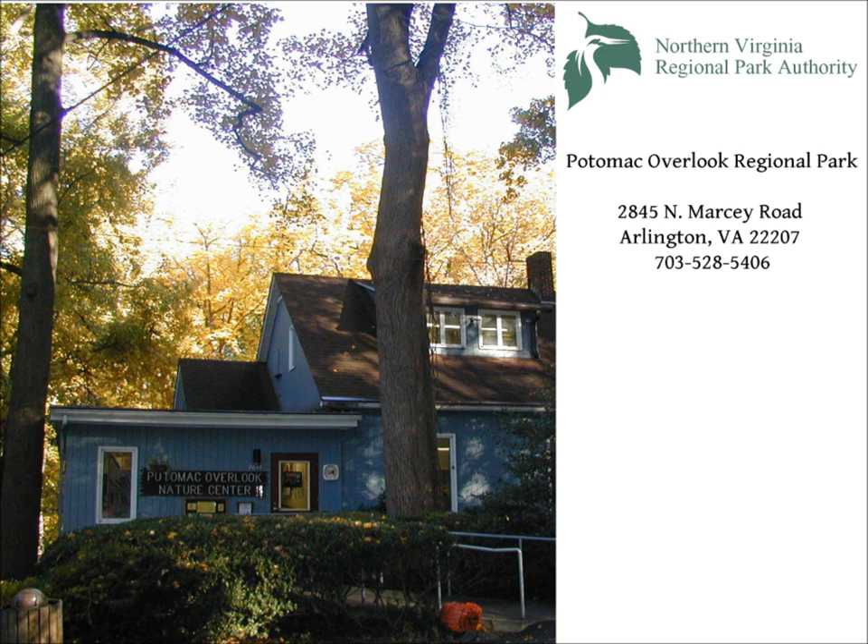Discover honeybees and more at Potomac Overlook Regional Park in Arlington, Virginia.